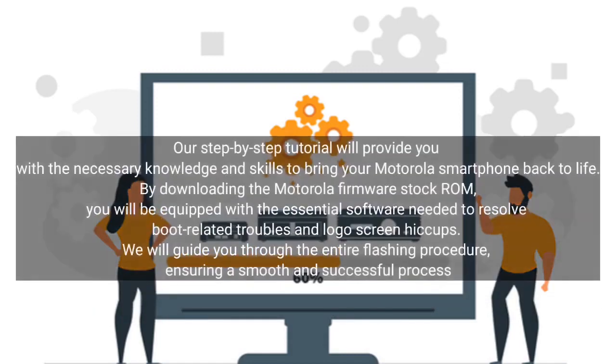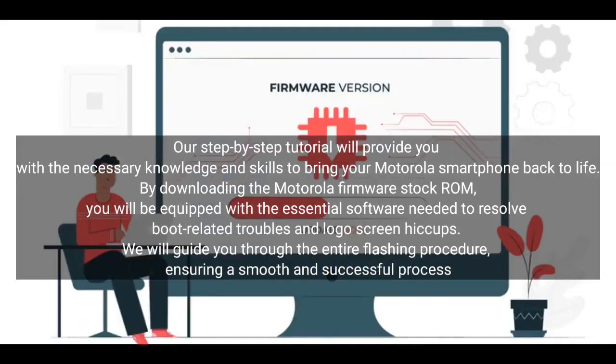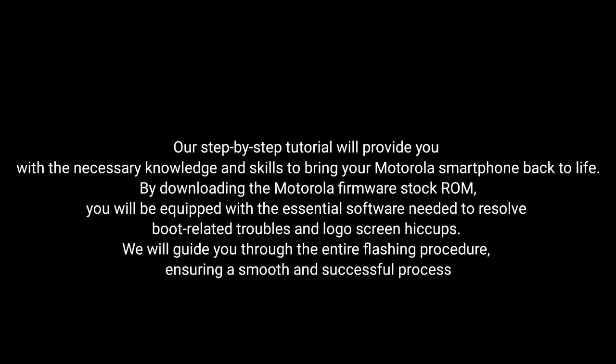Our step-by-step tutorial will provide you with the necessary knowledge and skills to bring your Motorola smartphone back to life. By downloading the Motorola firmware stock ROM, you will be equipped with the essential software needed to resolve boot-related troubles and logo screen issues. We will guide you through the entire flashing procedure, ensuring a smooth and successful process.